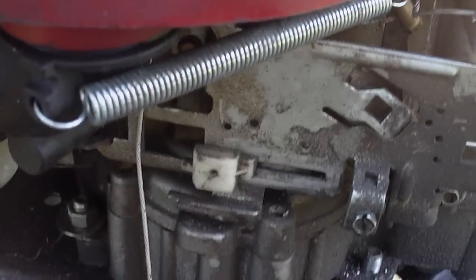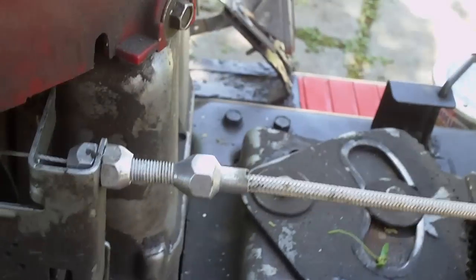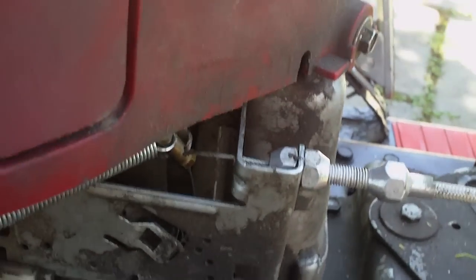Hey there YouTube, Redneck Brian here. Real quick video — I'm just going to show you some progress I made on the throttle system here for the racer.